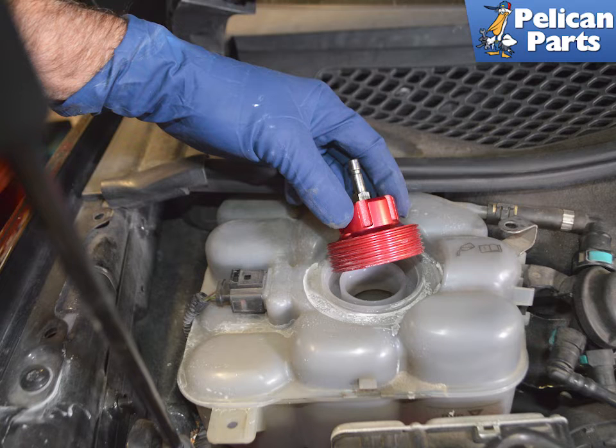Go through the series of adapters in your kit and screw on the proper pressure cap. It is imperative that the cap is a correct fit. If the cap leaks air out, the test will not work.